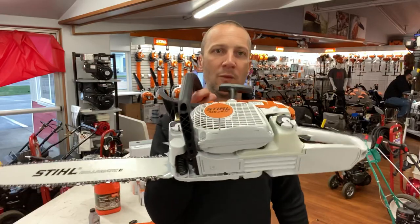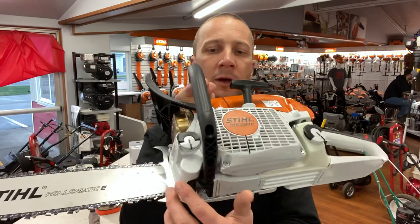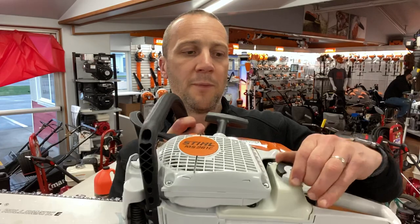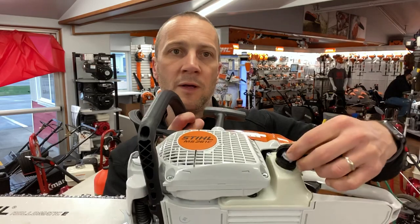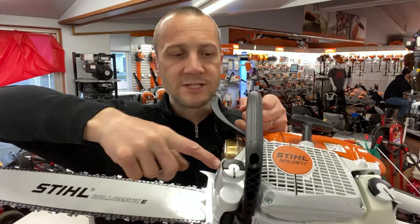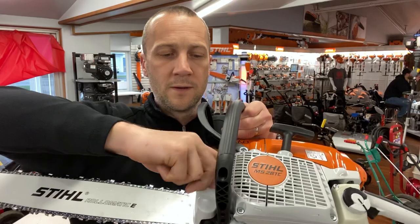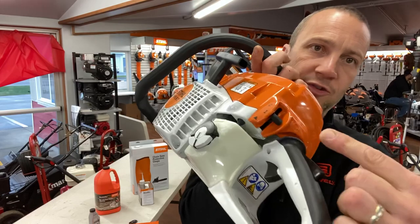Let's go over how to put gas and oil in this saw. The Stihls have these cool little flip-top caps — right here for the fuel, and right here for the bar oil. I flip up the black side, give it a half turn, and it pulls up — that's where my gas is going to go. I flip up the black side on this one, and this is where my bar oil is going to go.